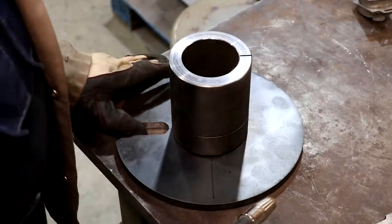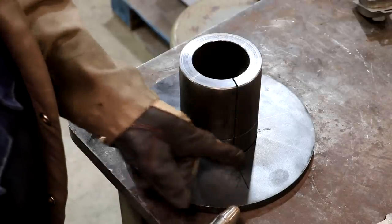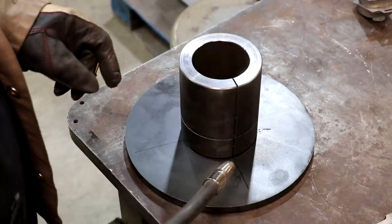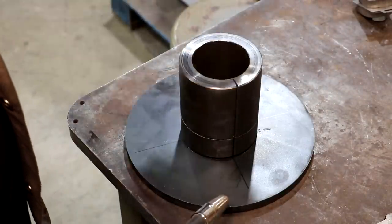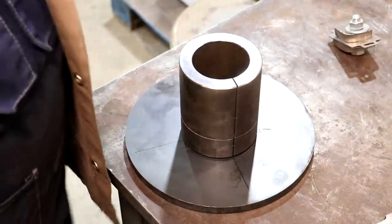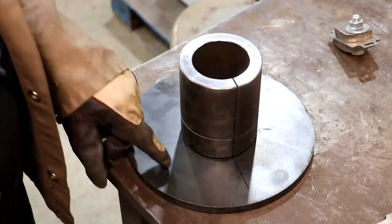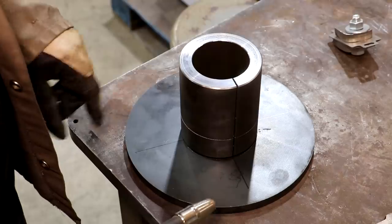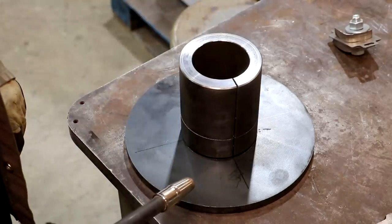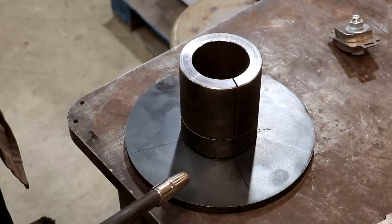We're just going to MIG weld this in place. I'm going to start by just tacking it. I want to get a couple of tacks on either side of this cut so that the heat doesn't expand that bottom out anymore. As soon as I get it tacked, I'm going to go ahead and put in my ear, get that tacked into place, and then we'll weld it all up. I've got the hub here centered up on that scribed line as well as I can. We're going to put it in the lathe and turn everything true once we get this welded up. So let's get her welded.